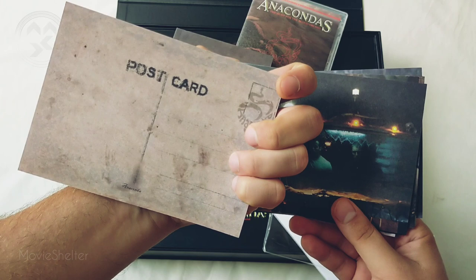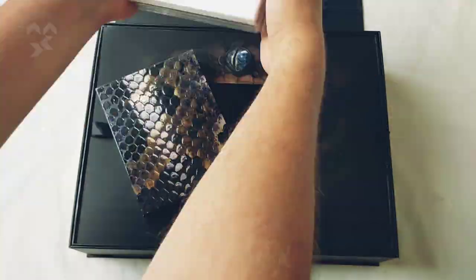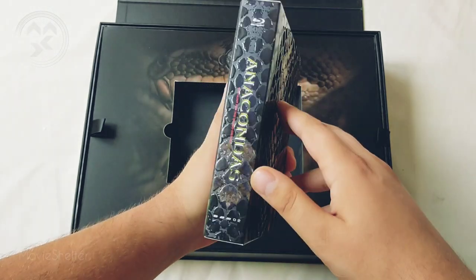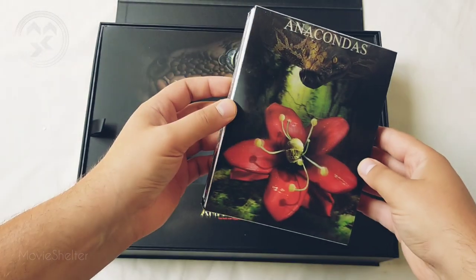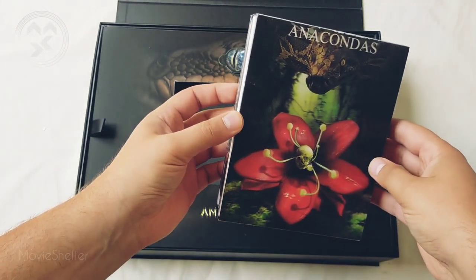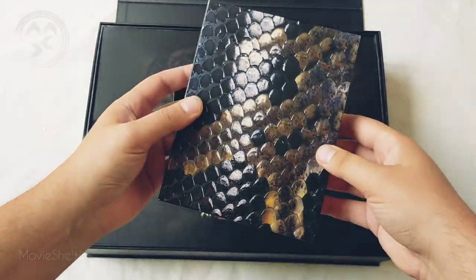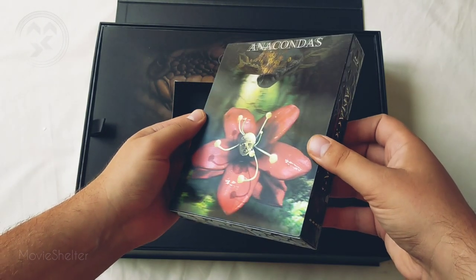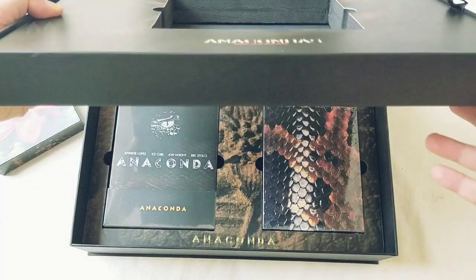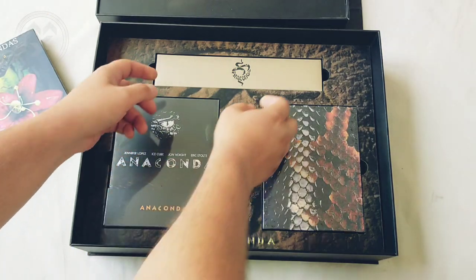On the back is like an imitation of dirt. The box set by itself is nice — I like how they made this pattern of the anaconda, the whole lenticular effect. It's a little bit computer-made, but as far as I remember it was a low-budget sequel, so the promotion materials were not so good. And beneath this part you can see there is Anaconda — the original one — with the discs.